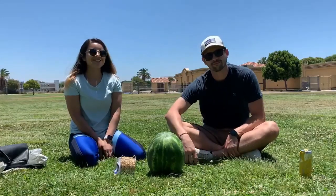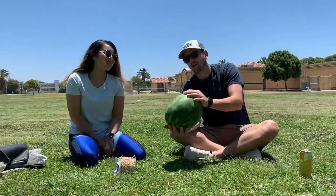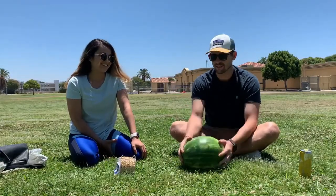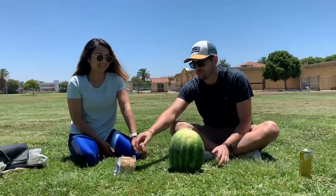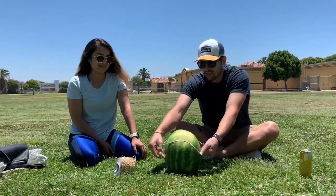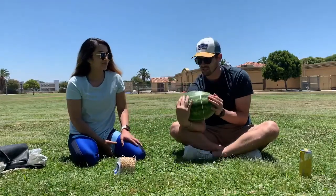Hey guys, welcome back to our channel. So today we're going to be doing the rubber banded watermelon experiment. That's a tongue twister. I'm sure you guys have seen this. What we're doing is just taking these rubber bands and throwing them around the watermelon. Hopefully it doesn't snap us. And we're going to see how many rubber bands it takes for it to explode. So let's get started.